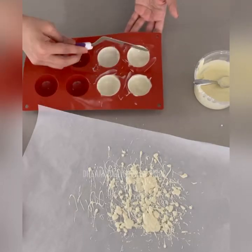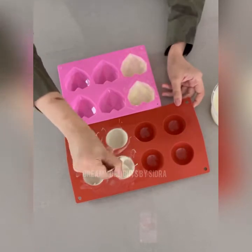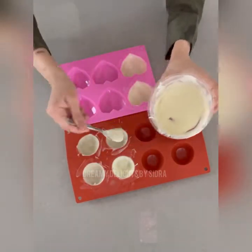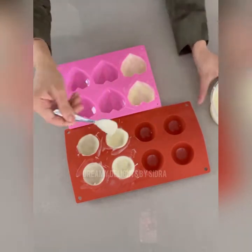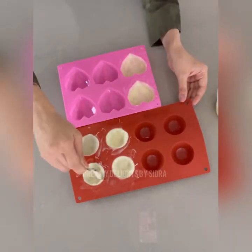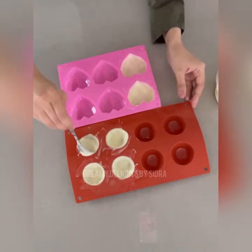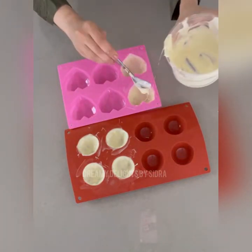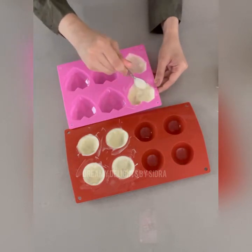For the second coat, now I'm applying the second coat. I will not be taking too much chocolate, just a little bit to strengthen the corners and see if it's not too thin or see-through, because otherwise it's going to break when I take it out of the mold. We'll do the same to the heart-shaped mold as well.